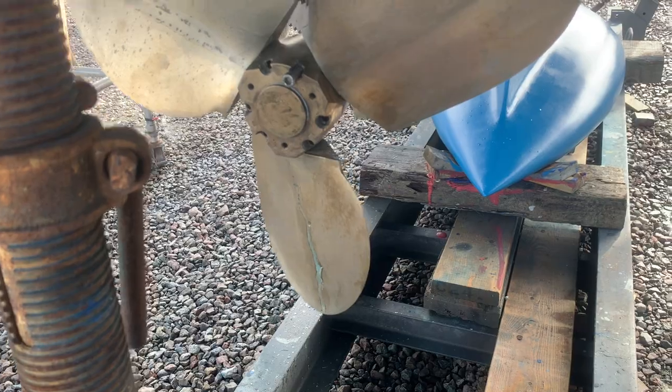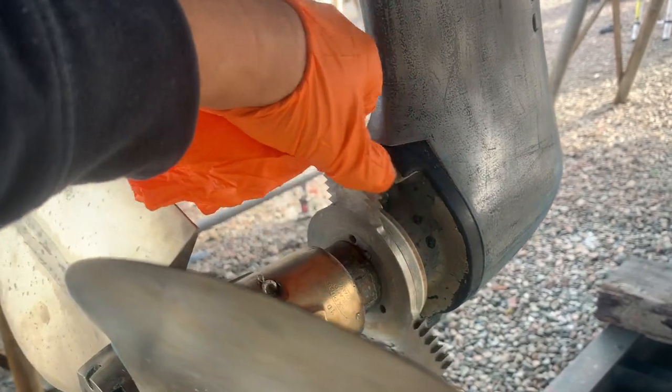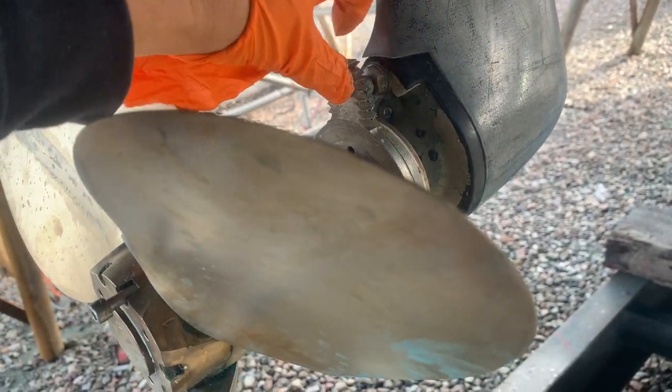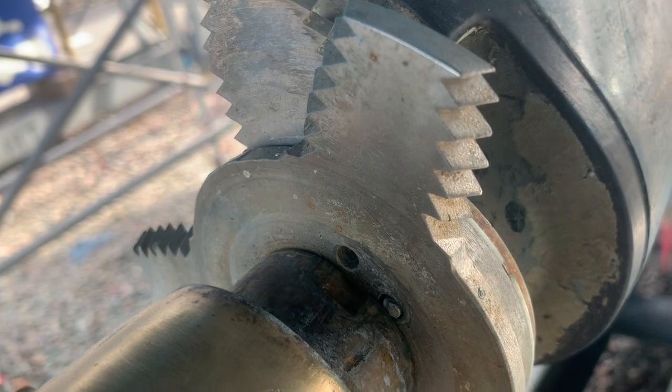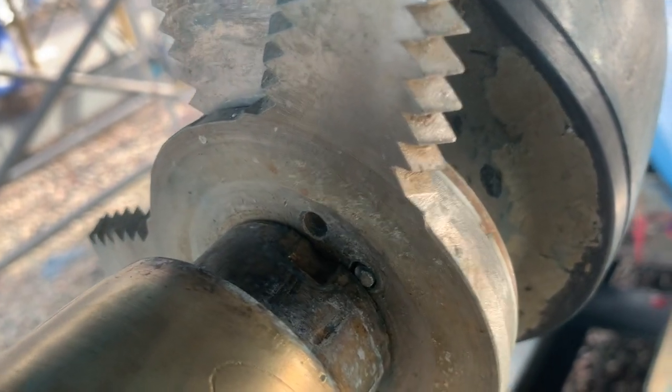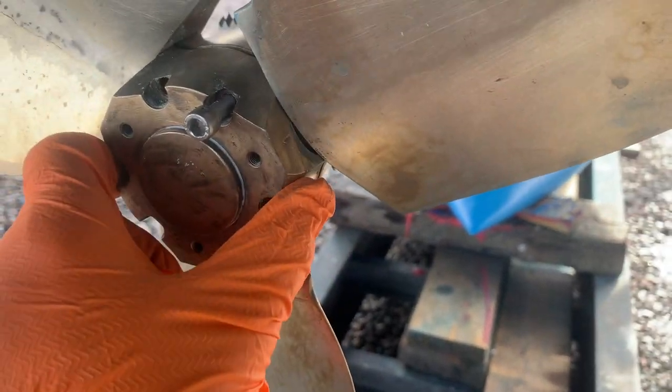We're servicing the Max prop but we've also got a problem with the rope cutter because it has a set of shear bolts in it and they're both broken — you can see the head of the bolt has come off in the corner there. We have to put a cap screw back in there.